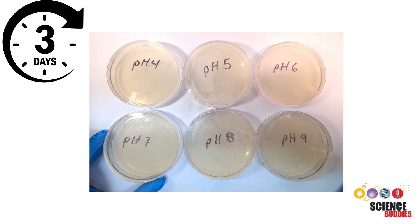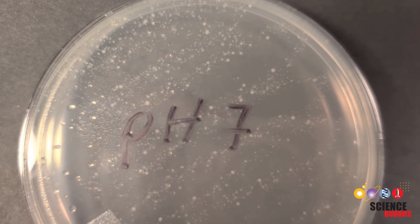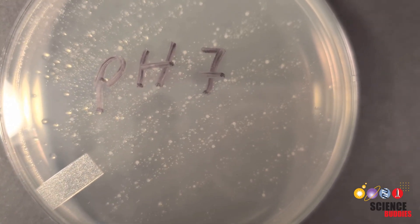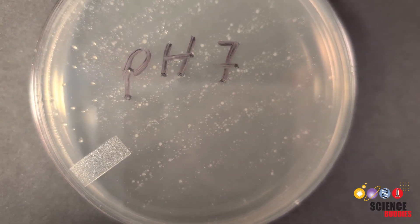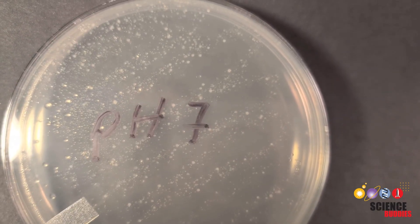After you are done preparing all six agar plates with your water samples, place them somewhere out of the way at room temperature, upside down, and check on them each day for three days. You should end up with little colonies of microbes growing on your control plate. The control plate is going to be the same pH as the pond sample, probably right around pH 7. As you can see here, we've got lots of colonies, which are kind of whitish in color, growing on this plate, so it successfully cultured those microbes from the pond.